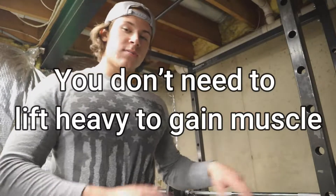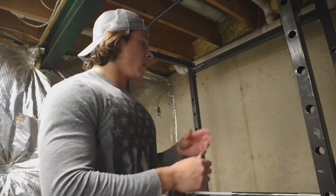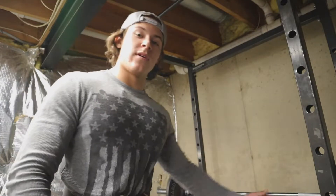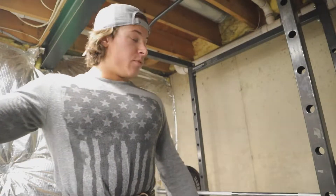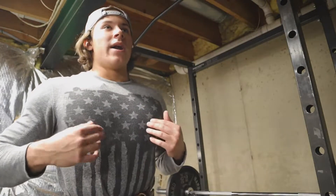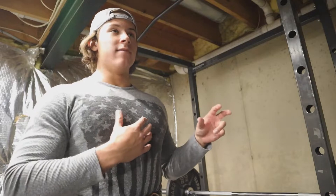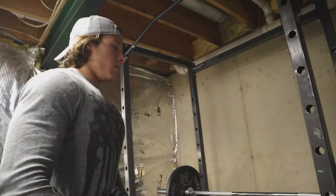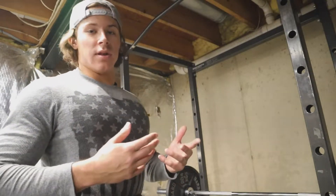Even though you're not doing as much weight, your body doesn't know what numbers are — it knows what force is. If you normally bench 225 for your first exercise, but after pre-exhausting you're only doing 185, your body doesn't know the numbers. It knows it's already pre-exhausted and that 185 is going to feel like 225. You'll feel your chest firing a lot more even though you're lifting lighter.